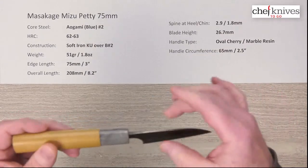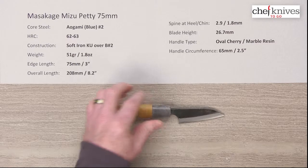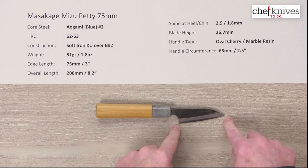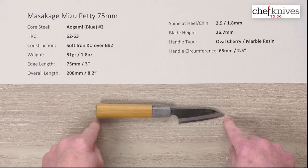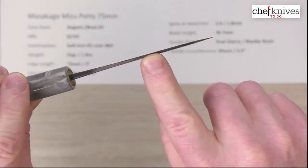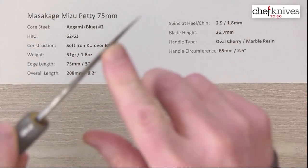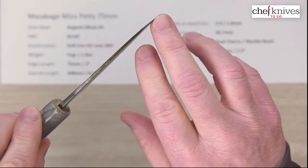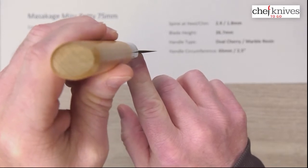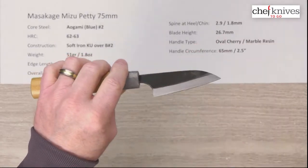This particular knife is quite small, so the weight and dimensions will vary just a little bit from knife to knife, but this one is quite light — 51 grams or 1.8 ounces. Edge length is right about 75 millimeters or about 3 inches. Overall length is about 8.2 inches, and coming out of the handle I measured about 2.9 millimeters, thinning out pretty quickly to about 1.8. The blade height at the heel is about 26.7 millimeters.